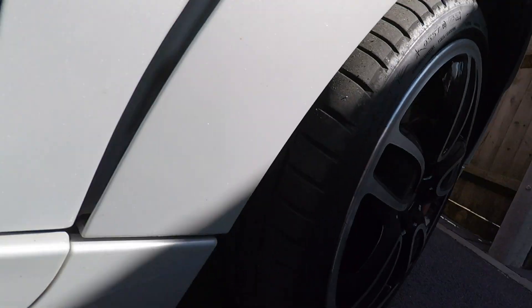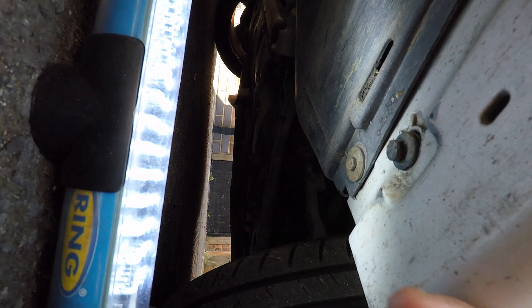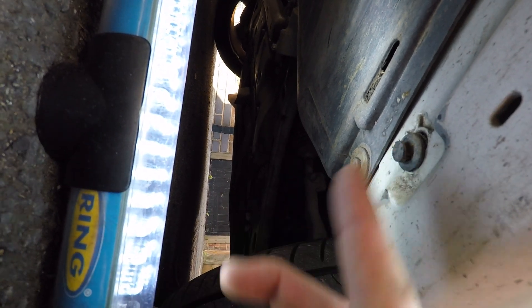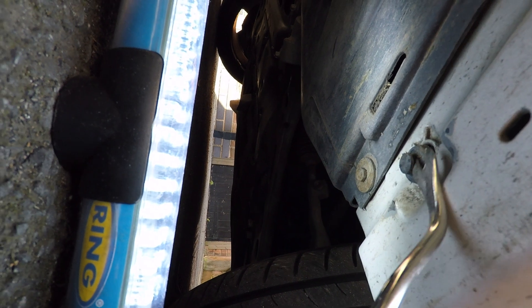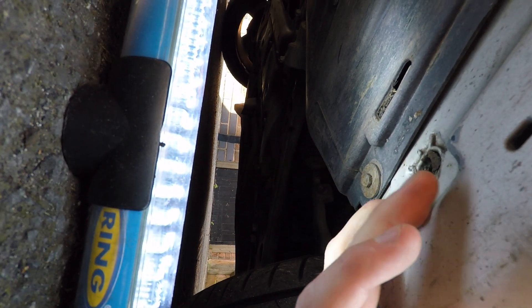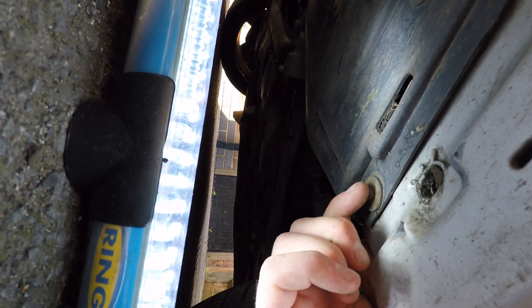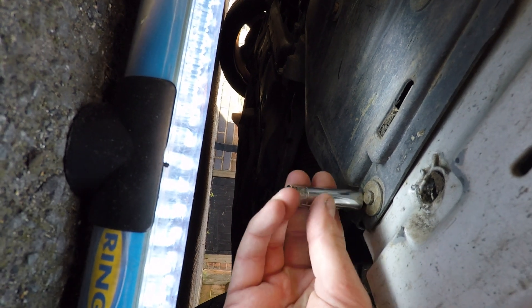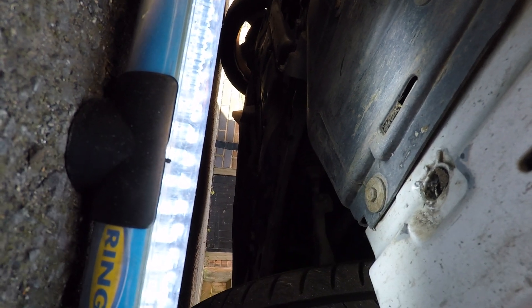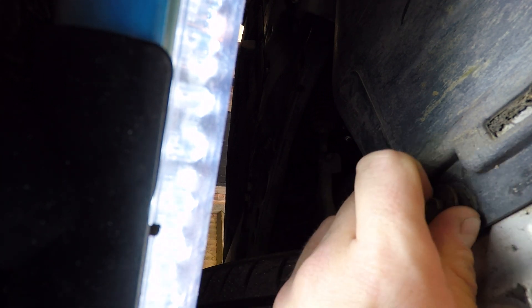You can see this is the lower side skirt trim, held in by this pushpin. We get the tool and pop that out - that's the first step. Then we need to get this bolt out - let's check the size on that - that's an 8mm socket, so let's get that 8mm out.